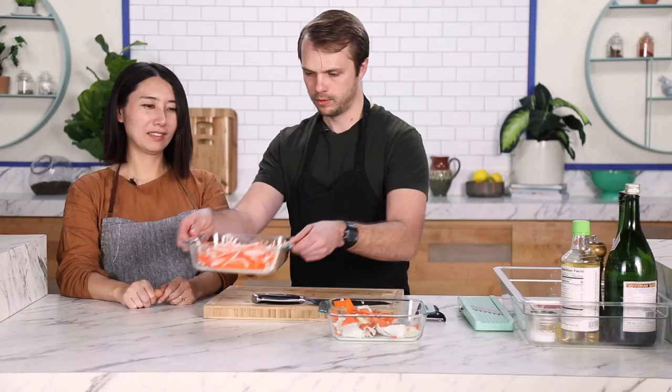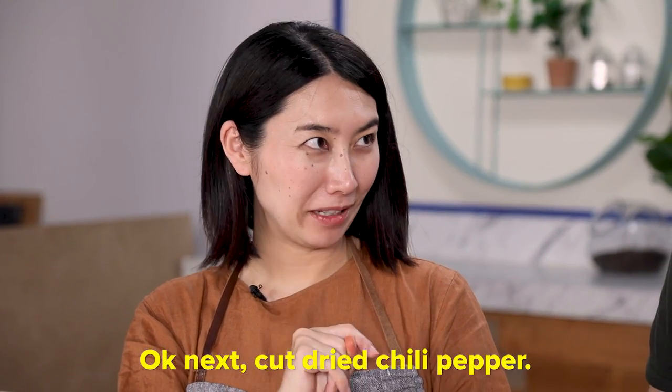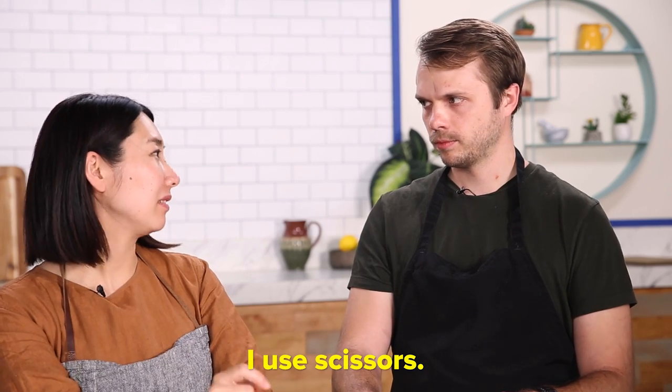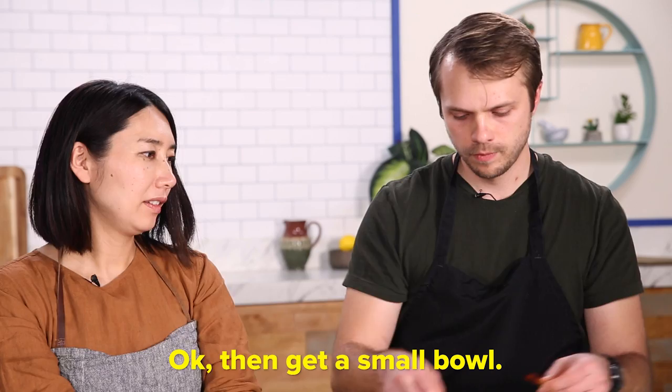Set it aside. I'm gonna cut something. Togarashi. Is it the pepper? Yeah. When I go out for ramen, there will be a container of chili and on it will say togarashi. How shall I cut it? If I was doing it, I would de-seed it. Really? No, hasami — get the small bowl.